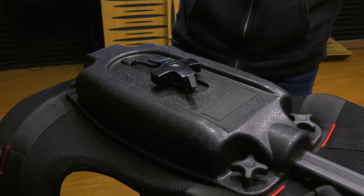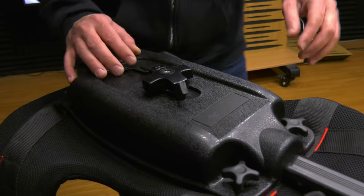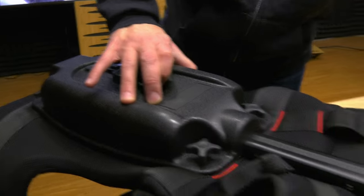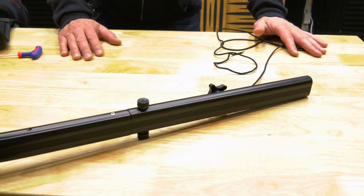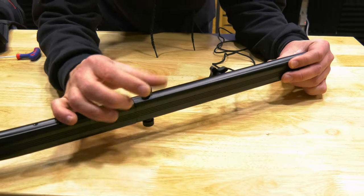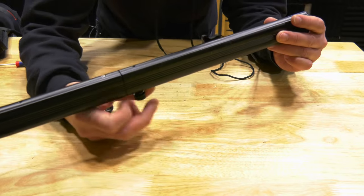First things first, before installing the Flowline Placid arm, you're going to want to release a little bit of tension. In order to do that, go ahead and release that, then come over here and pull the string — give yourself a lot to work with. The most important part when installing the Placid arm is untightening these knobs, and then untightening that one as well.